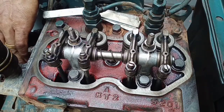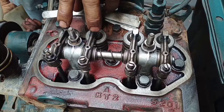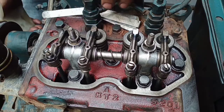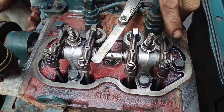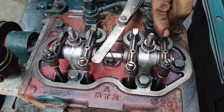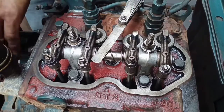Okay, we are going to rotate the engine. We need to position the piston on cylinder number one at the top. Please take note everyone: to position the piston on cylinder number one at the top dead center, you need to observe the intake valve. The intake valve from cylinder number two must be closed. If the intake valve is closed, the piston at the top is cylinder number one.